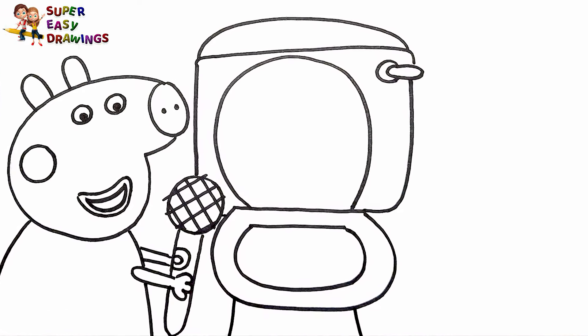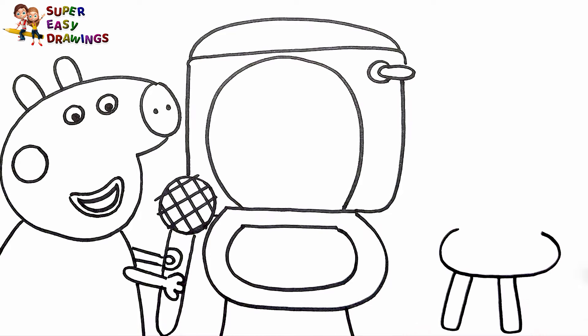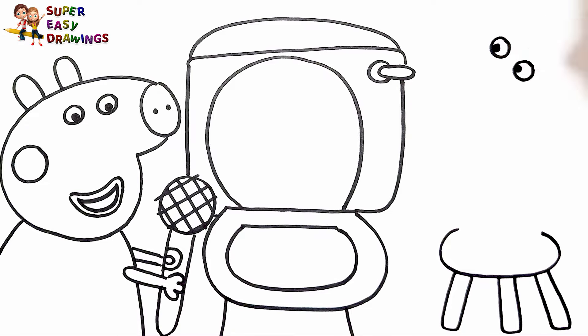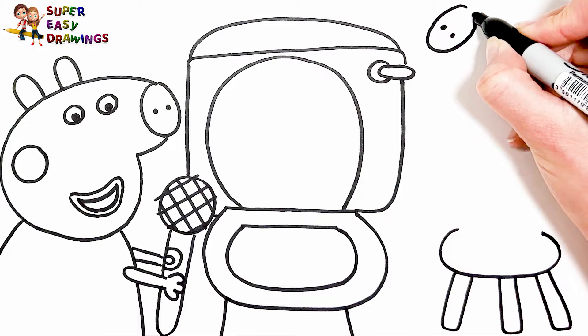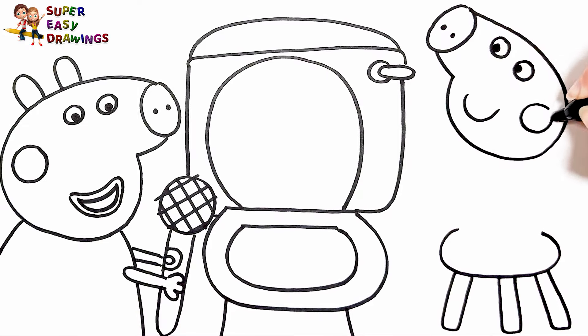On the other side I draw a stool. George is going to stand on it. Let's draw George Pig. I draw his eyes, his nose, and the shape of his head. I draw his mouth and a circle for his cheek. I draw his ears.